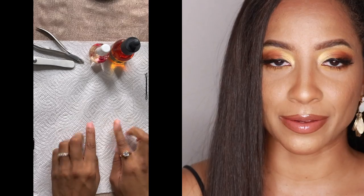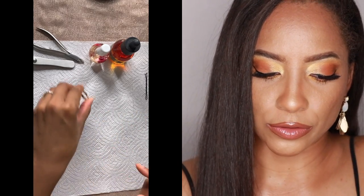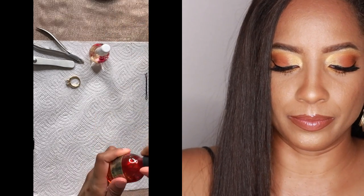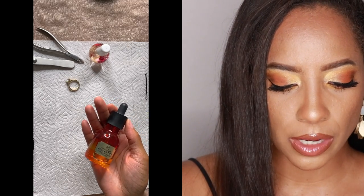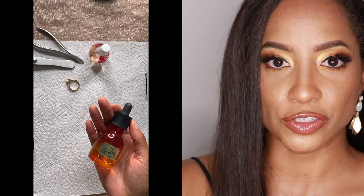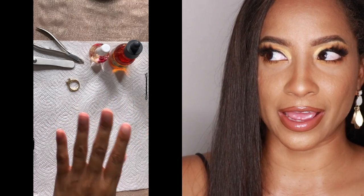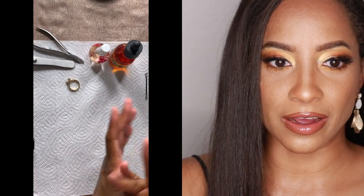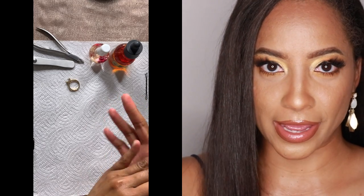The first thing I'm going to do is moisturize my hands and my cuticles because I've already used a couple of nail tools. I've shortened my nails and cut my cuticles. I'll be using the Body Shop Oils of Life Intensely Revitalizing Facial Oil. I used this on my face during a vlog I did for my moving and I loved it so much on my face, so I decided to put the excess on my hands.